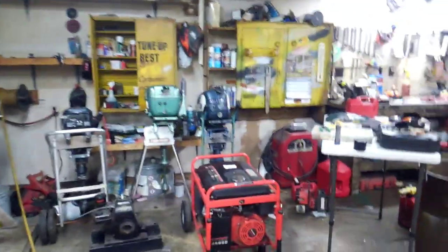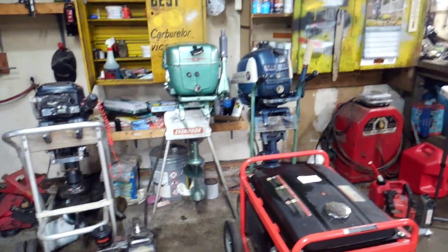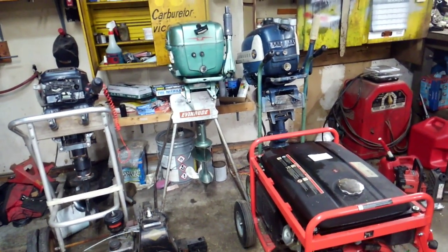Still into the outboards, just not as much as before. I'm going to try to thin out my collection some, but the core motors will stay.